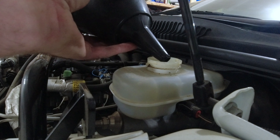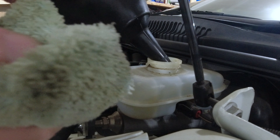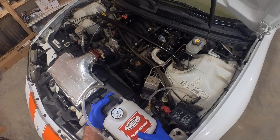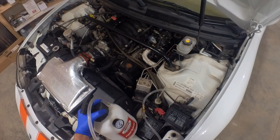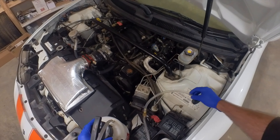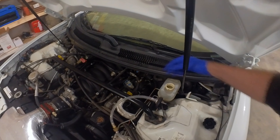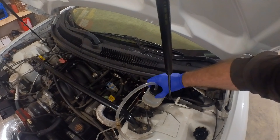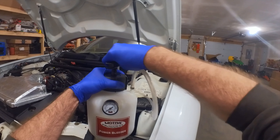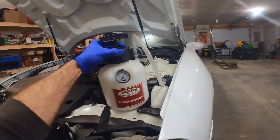You don't want to drip any of this on your paint — it's hard on paint — so just get a rag. Now I'm going to hook up my Motive Products power bleeder that I got from Amazon. They're not that expensive; I think I got it for a little less than a hundred bucks taxes and everything. Make sure you get the one for GM because they make them for several different makes. Now we want to pump this up to about 15 PSI — they recommend about 15, I put mine closer to 20, I just find it works better.